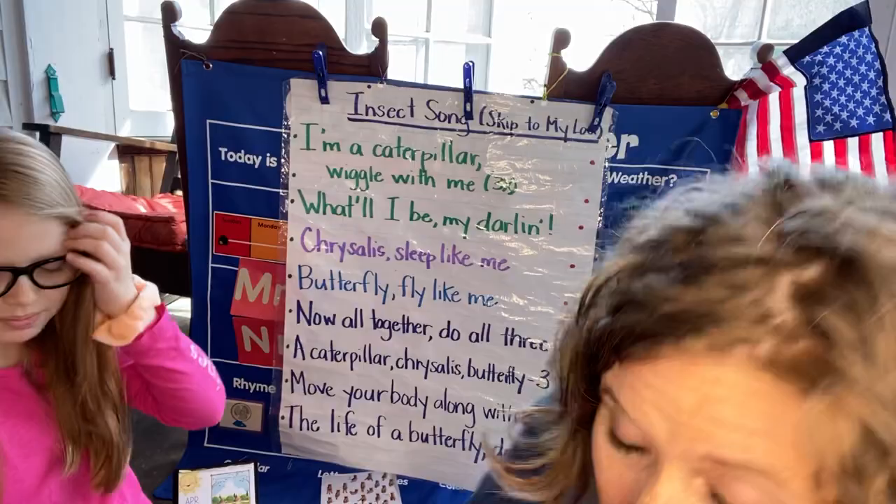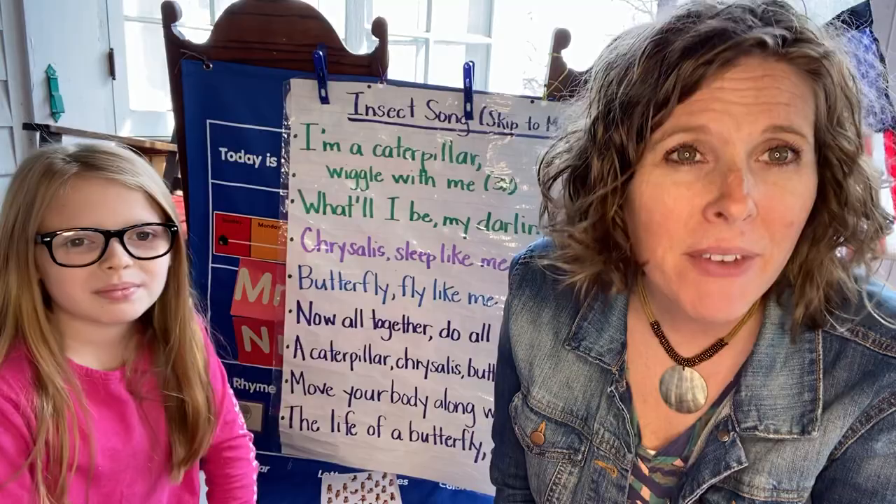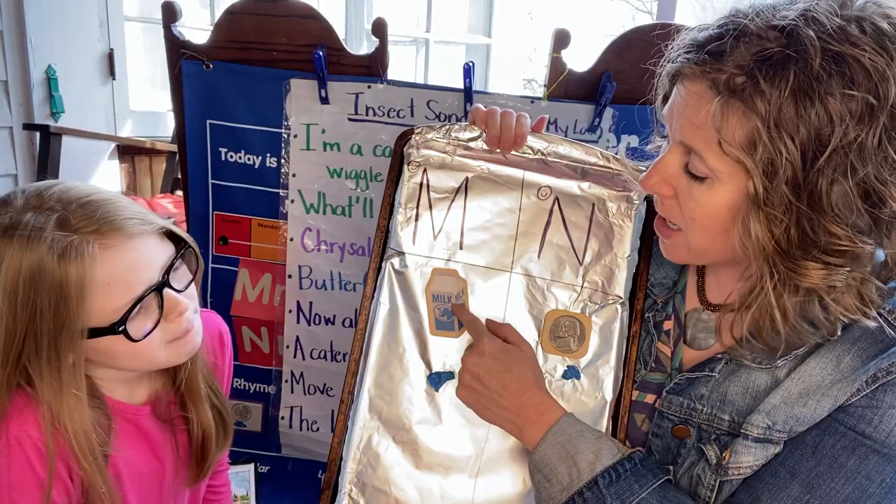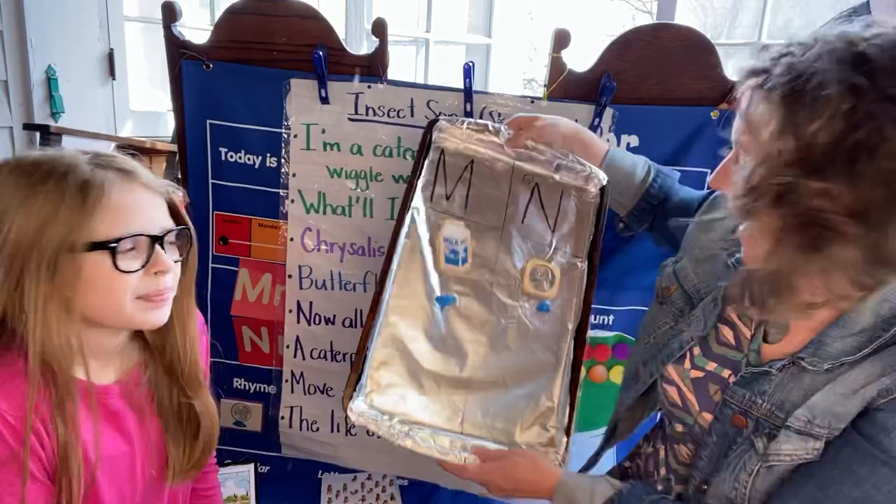Remember we talked yesterday about our game that we're gonna play? I've got an egg — what's inside? Today Louisa is going to play with me. Let's refresh our brains on what we already found in our egg. Remember, in our egg we're going to have some M-words and some N-words. We already found a gallon of milk and a nickel. I wonder what we're gonna find today.